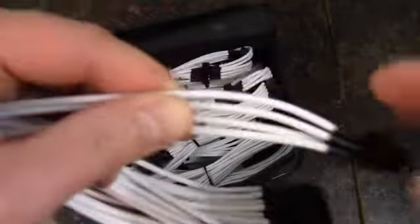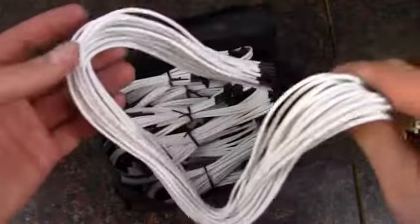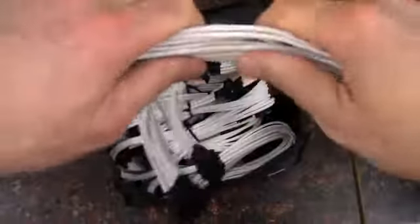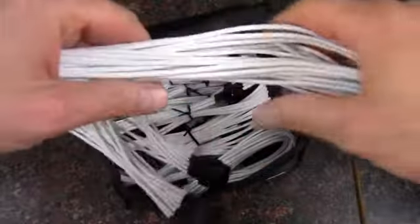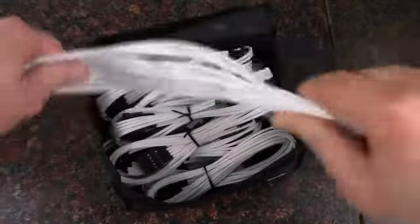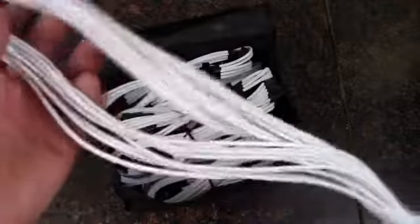The cables do feel kind of stiff as they were wrapped up. Taking the wrap off doesn't really change it much, but I imagine that working with it for a little bit can get it to conform. It'll definitely reconform however it needs to.